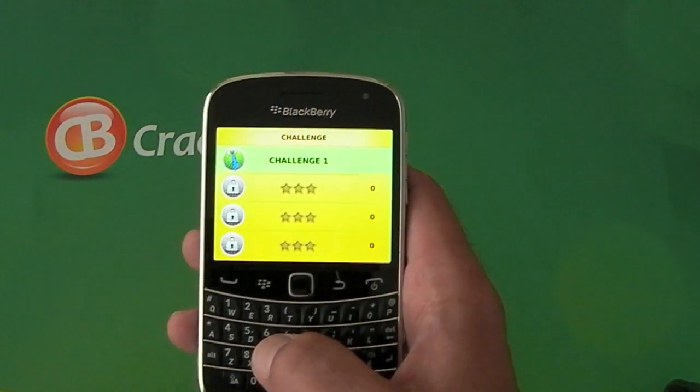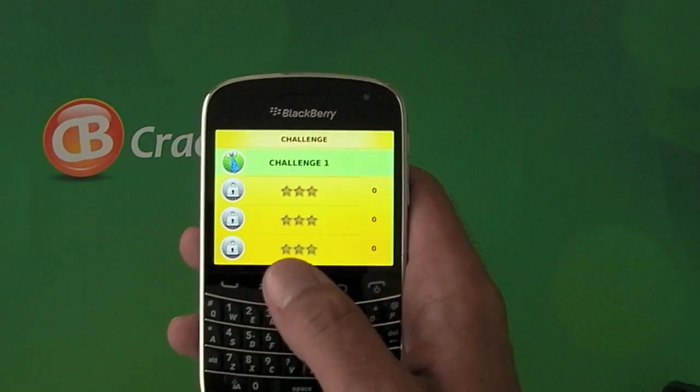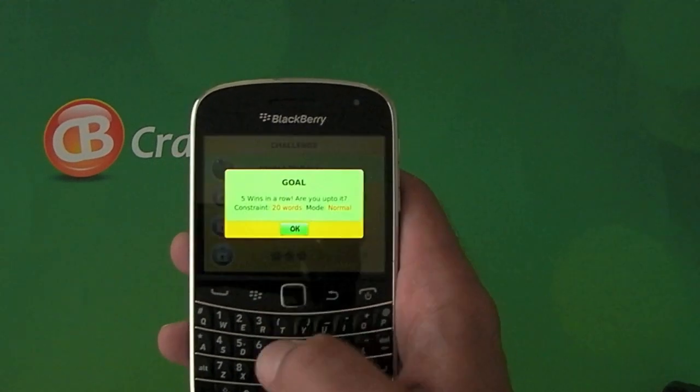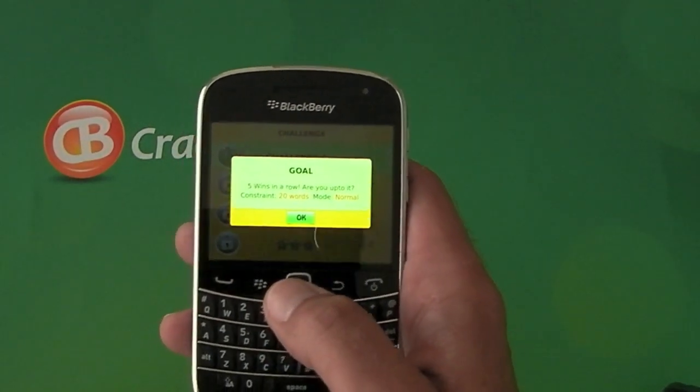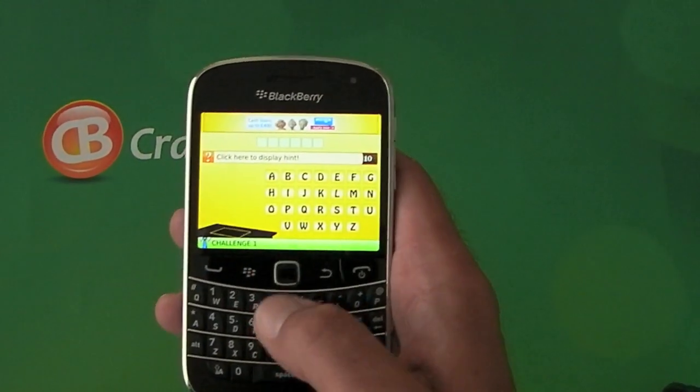Essentially, we all know how to play Hangman, but this is quite a nice way to do it. We'll start with Challenge 1 — it tells you exactly what you've got to do, and there we go.